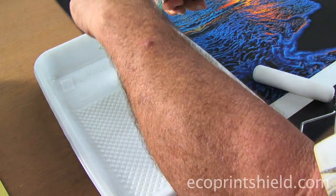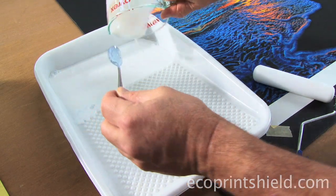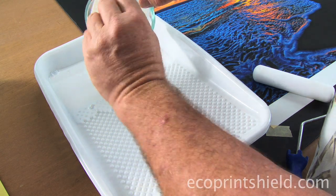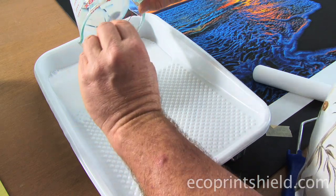Here we're taking our diluted Eco and pouring it into our tray. Notice I'm using a little bit bigger roller because I'm doing a bigger print. Do not try to do a 16×20 or 20×24 print with a little four-inch roller — get a bigger roller.